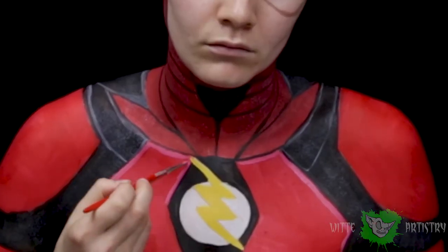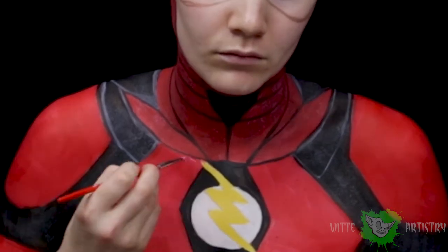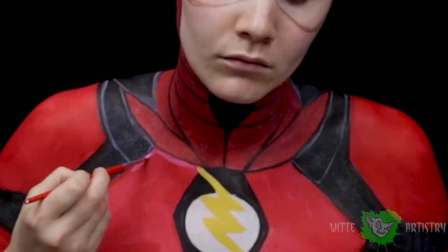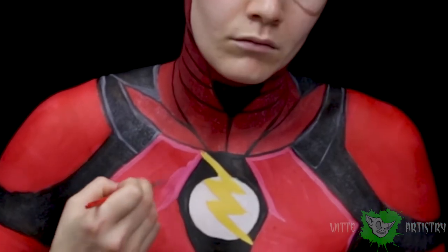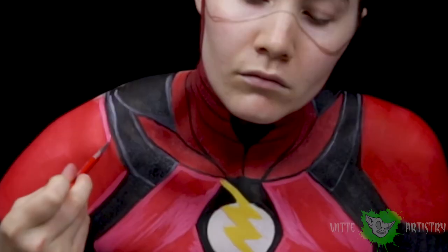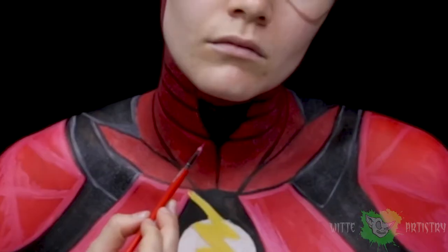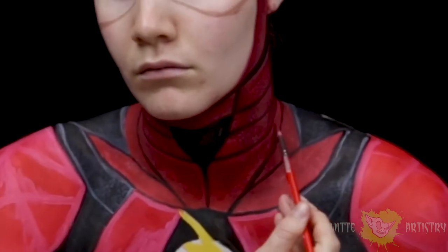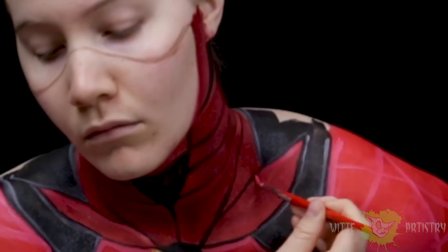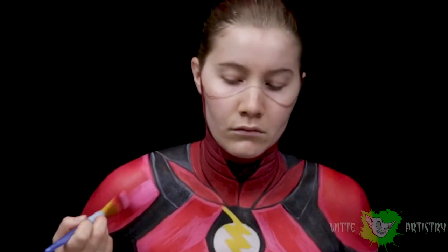I'm mixing together a white and a red to create a highlight that I'll be applying over all of the red sections of the armor, just to create a more plasticky metallic highlight since these surfaces are super smooth. I use a detail brush and go over all the high points of the armor — the top sections on the neck, shoulders, arms, and chest — where the light would hit and reflect. When adding highlights I add a little at a time, blending with a wet brush to make it look smooth and realistic.